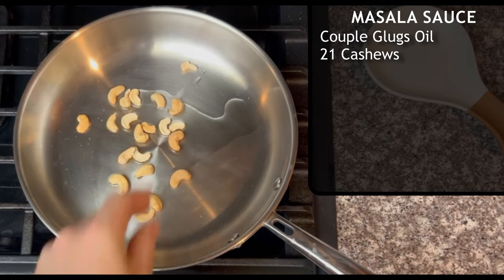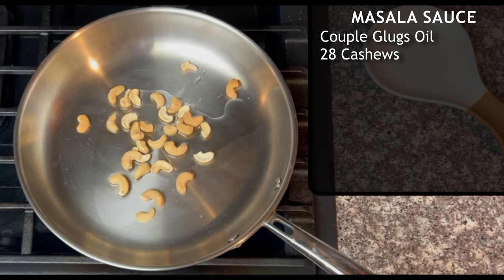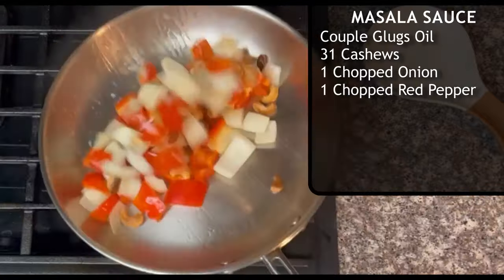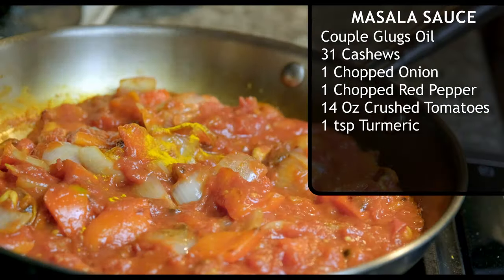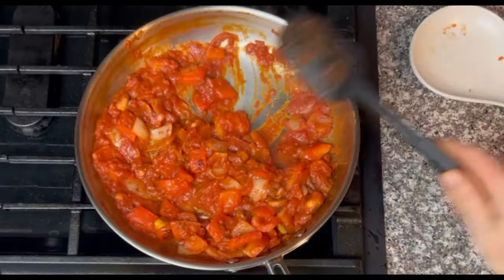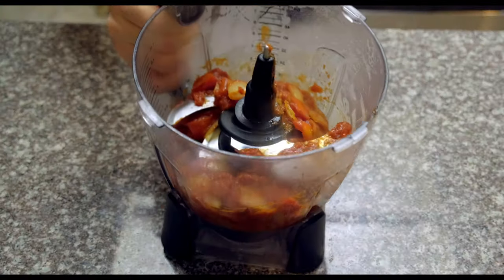The masala sauce starts with toasting some cashews in a couple glugs of oil — I added about 31 cashews. Then add one onion, one red pepper, and 14 ounces of crushed tomatoes. Spice that with one teaspoon of turmeric, one teaspoon of garam masala, and a half teaspoon of chili powder. You're the one eating what you cook, so if you don't like it spicy, don't add a lot. If you like it super spicy, add more. I'd recommend starting at half a teaspoon, tasting, and adjusting from there. Blend all of this together and you have your masala sauce prepped.